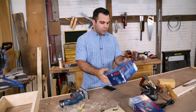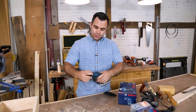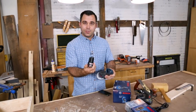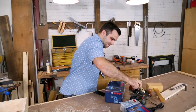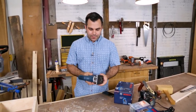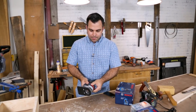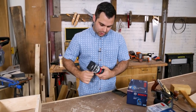This is the new Bosch palm router. It works on their 12-volt system, which uses these small batteries — this is a two amp-hour — and it goes into this charger. There are a couple of unique features I wanted to share: it's got a spindle lock that comes out here that lets you change bits really quickly.